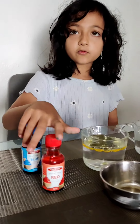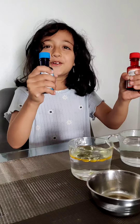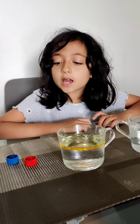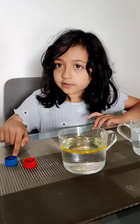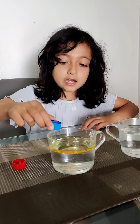We can do some fun by adding a little bit of food colour. We're going to have some fun with a bit of food colour. So first I'm going to add the blue food colour into the oil water. Let's see how it changes.